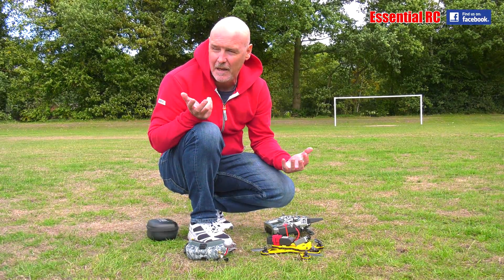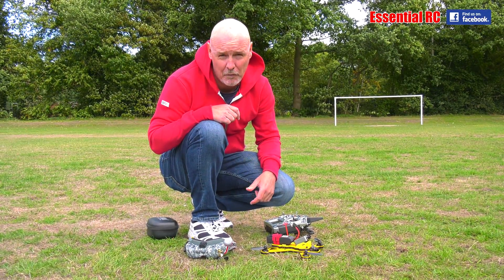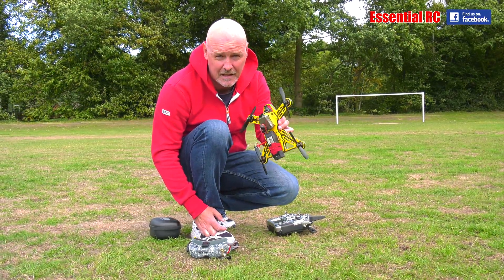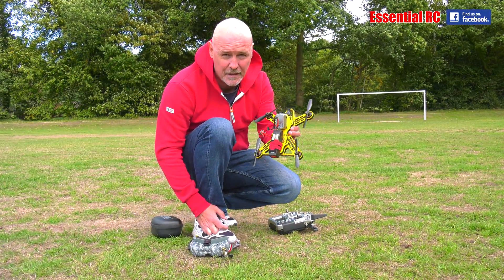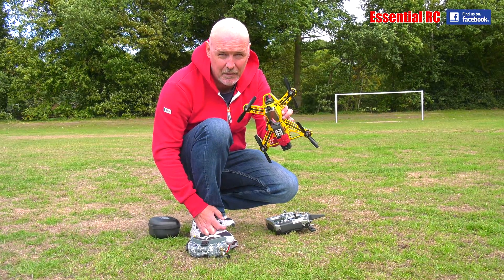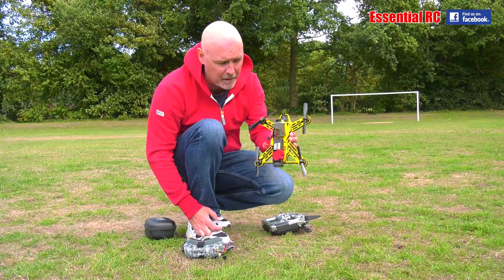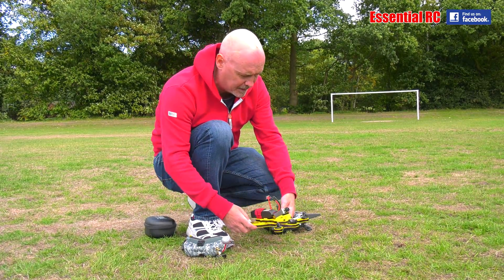We're down at the flying field, it's a fantastic day. I haven't done some drone flying for a while, so I've brought out my Gravity 250. This is an amazing drone made from an indestructible material — it's from Fossil. Look it up if you want to learn drone flying, this is a fantastic thing to get.